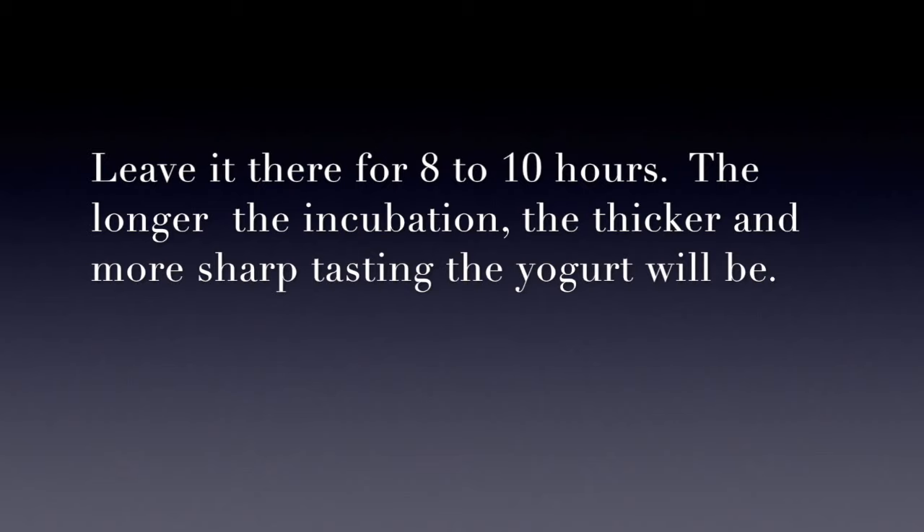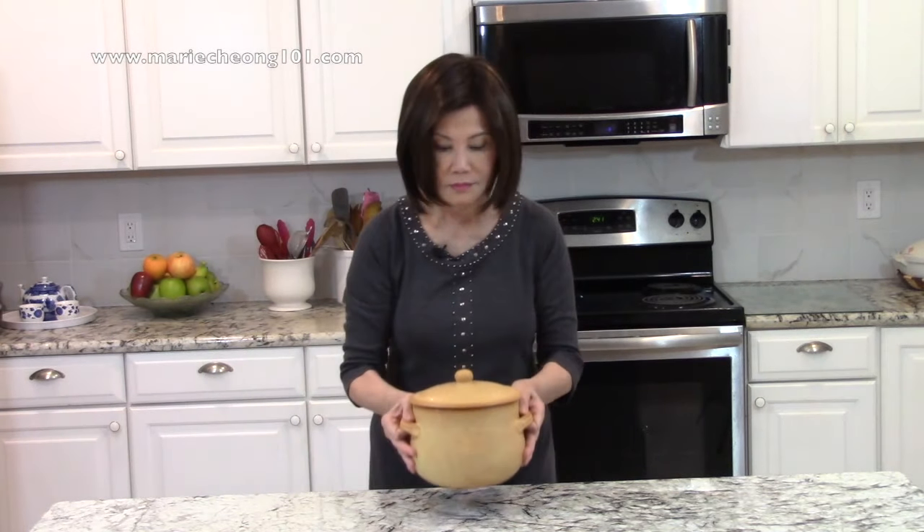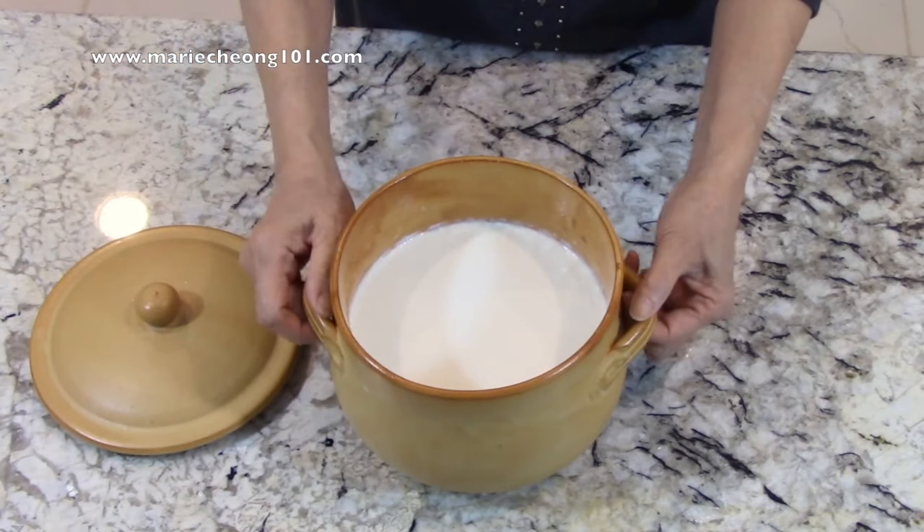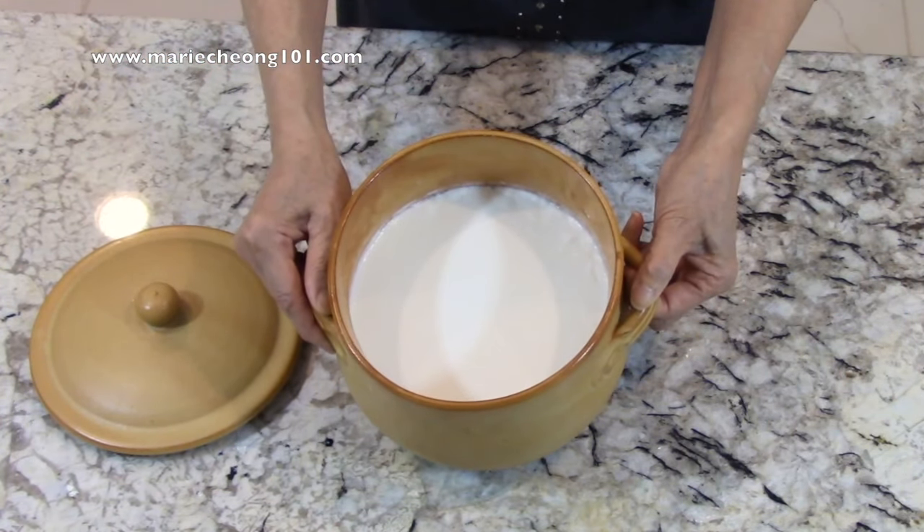Leave it there for 8 to 10 hours. The longer the incubation, the thicker and more sharp tasting the yogurt will be. It's been 10 hours — let's take out the yogurt. Look, the milk has set up and it's nice and thick.